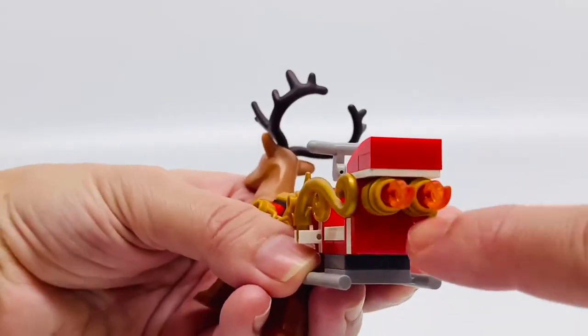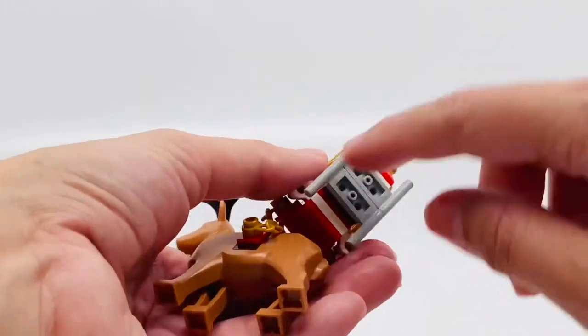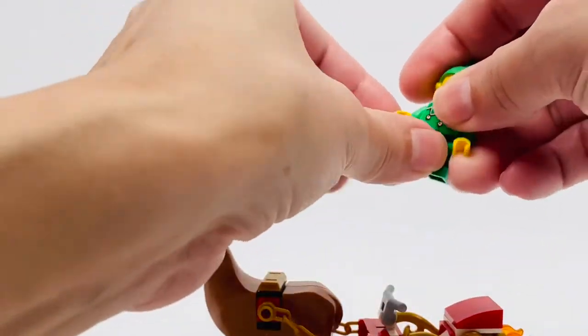These little flames here, so you know when it lifts off it gets that power. These little pieces here for the sleigh to move. I just love it. I know my favorite word today is adorable.